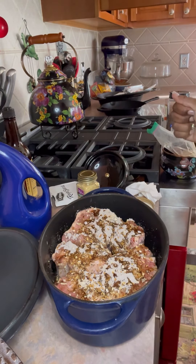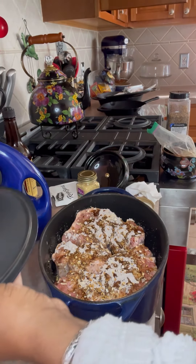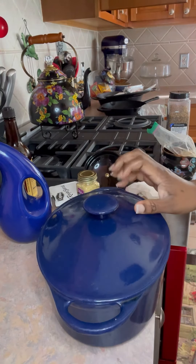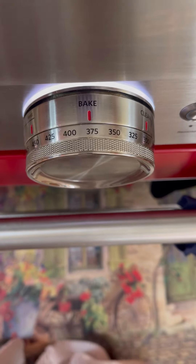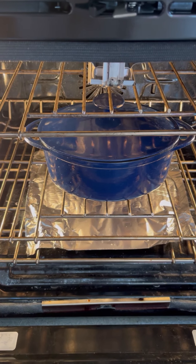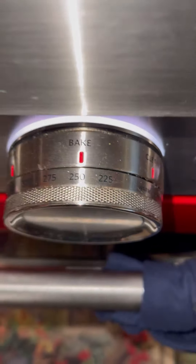Oops, excuse my French. Or was that German? Y'all, don't that look good? I got something to explain too, when I was editing this — I covered it up. Do you know this pot is 22 years old? Got it on QVC. Now I got my oven on 375. On 375, I usually cook it for one hour, then check it. But guess what? I forgot I had something to do, so I had to leave. And I had to cook it for three hours. So, I turned it all the way down to 250.